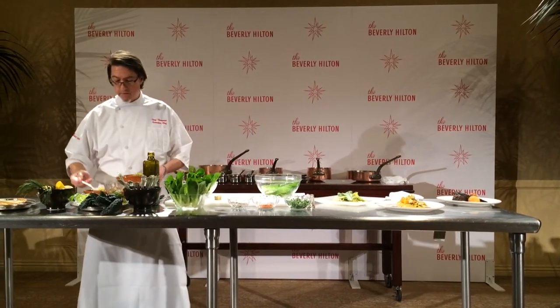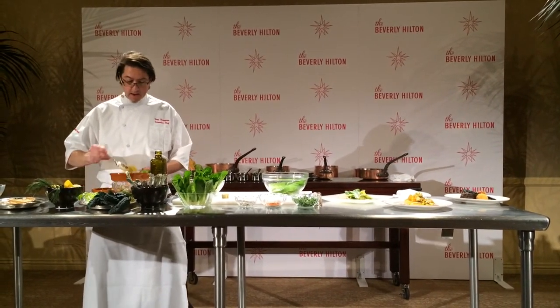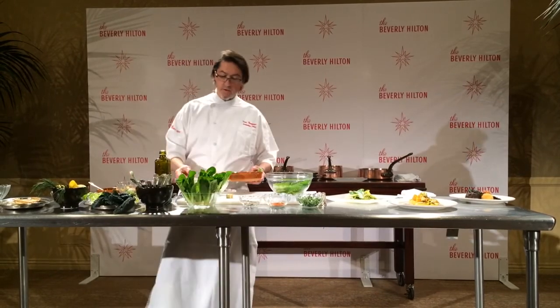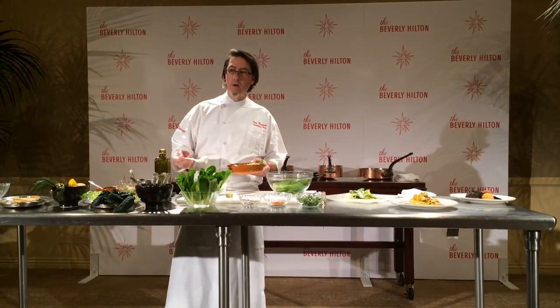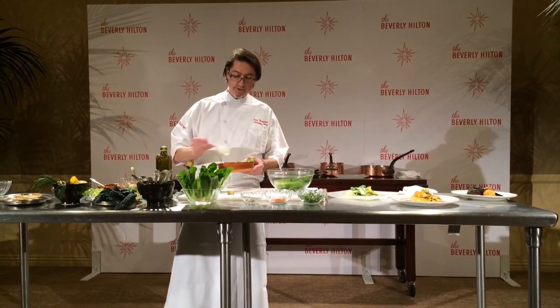Grapes. We'll put a little bit of grapes in there, and then what we're doing is we're mixing it with the emulsion. The emulsion looks like mayonnaise, but it's just a whipped egg white and a little bit of lemon juice.